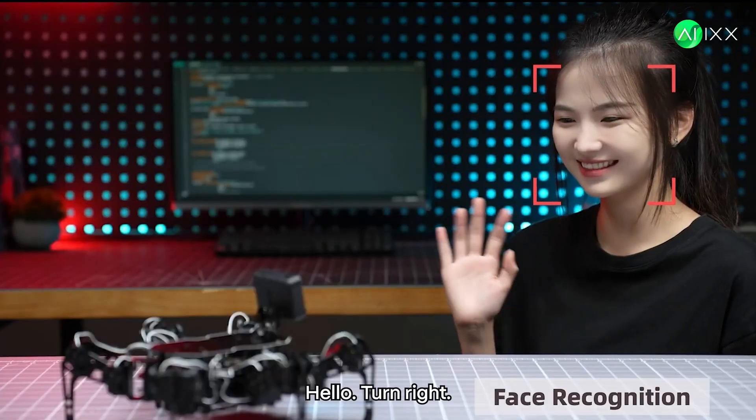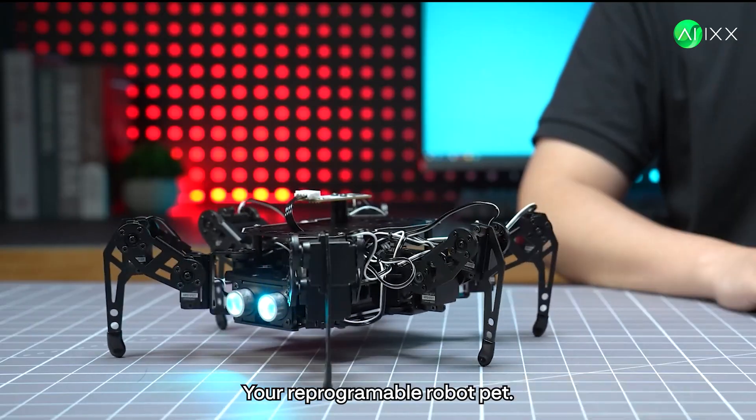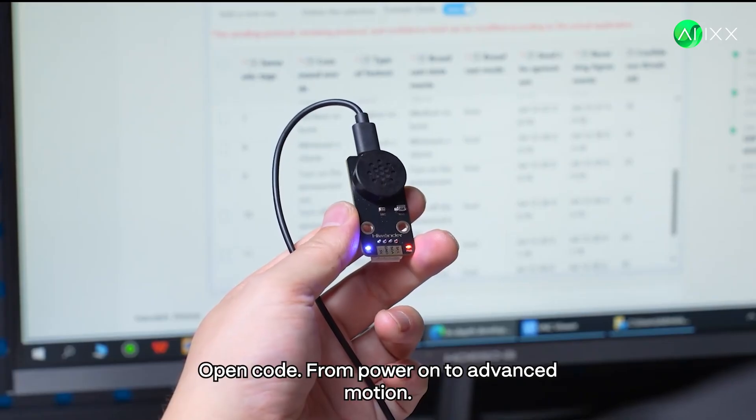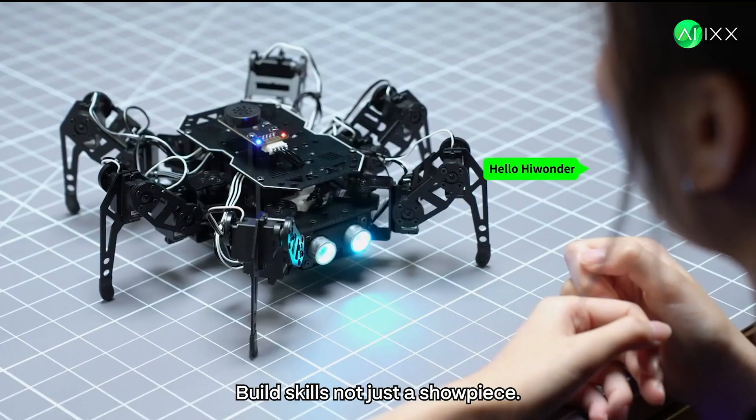Hello. Turn right. Copy that. Your reprogrammable robot pet. You're not alone — docs, tutorials, open code from power-on to advanced motion. Build skills, not just a showpiece.